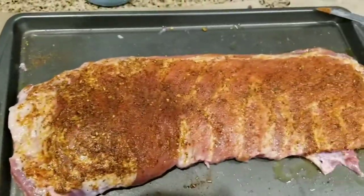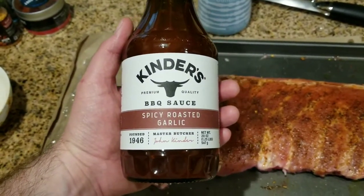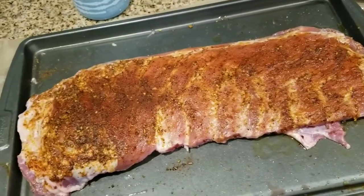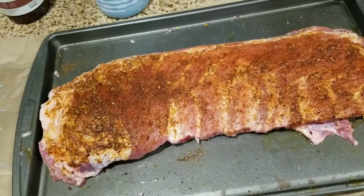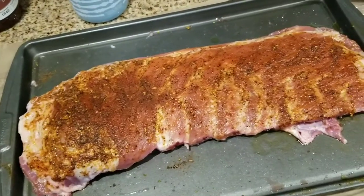You're probably asking when do we apply the barbecue sauce — not just yet. We have to first barbecue the meat and then apply the barbecue sauce at the very end. So we apply the rub, then barbecue the ribs, and only then apply the barbecue sauce.